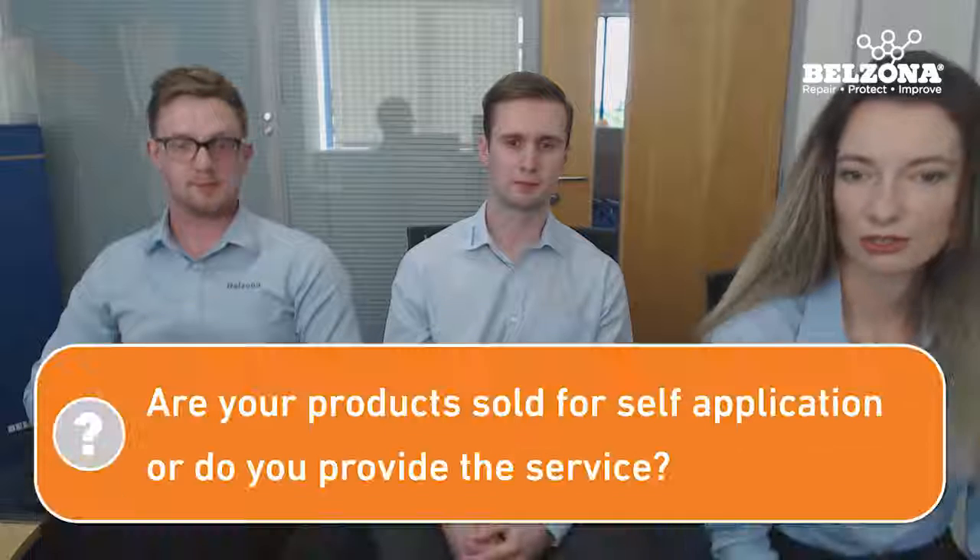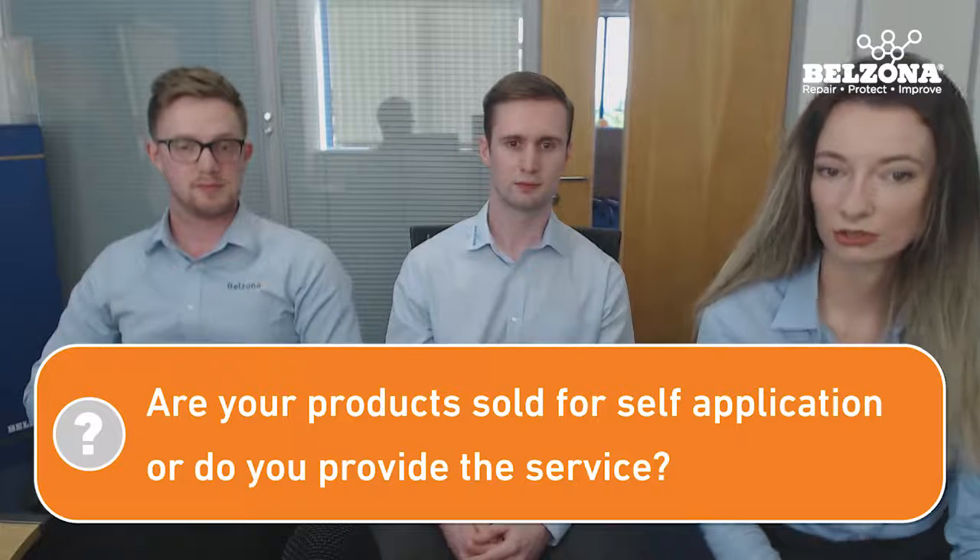We've also just had a message from our Thailand office saying that for the insect bites, pesticides might work if you consider using them. Are Belzona products sold for self-application or do you provide the service? Both — you can either buy the products, or we can potentially speak to your local distributor about the current service as well. Everyone who's registered for the webinar will be sent the recording and the transcript which has all of the information written out so it's easy to access and go back to.